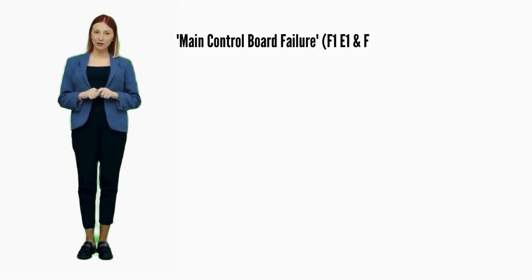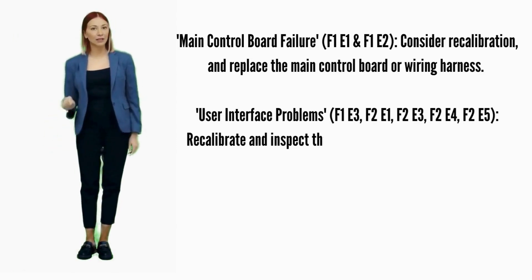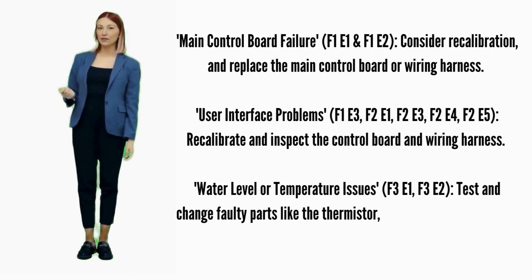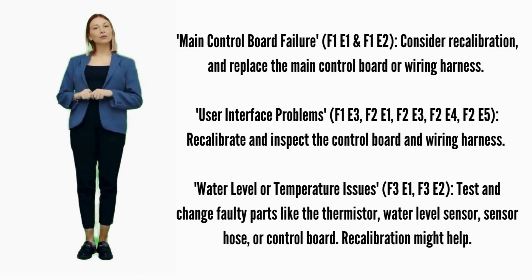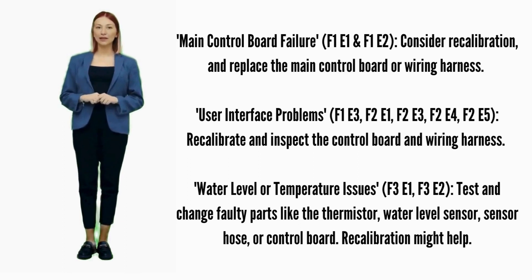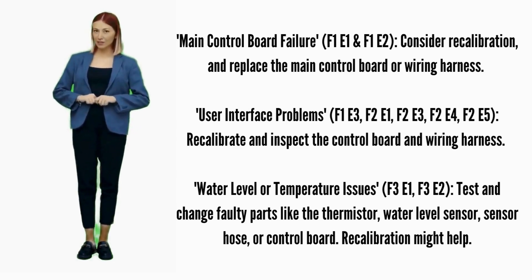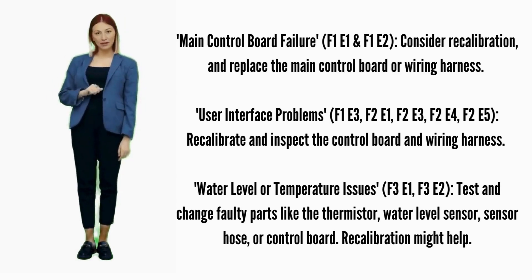Main control board failure — Error codes F1E1 or F1E2: consider recalibration and replace the main control board if it doesn't help. User interface problems — Error codes F1E3, F2E1, F2E3, F2E4, or F2E5: recalibrate; if it doesn't fix it, replace the control board. Water level or temperature issues — Error codes F3E1 or F3E2: test and change faulty parts like the thermistor, water sensor hose, or control board.